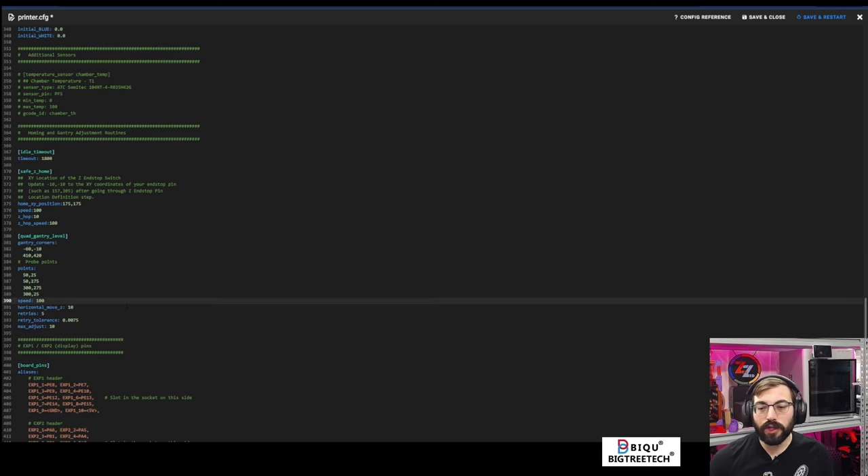Now let's do a quick height map. This is the cool feature of Beacon and why you might want to install it — or any of the new eddy current style probes. You're able to scan the bed very quickly. It takes a reading in the same amount of time as a standard five-by-five bed mesh, but this is a 20-by-20 on a 350 printer. That's really nice to have.